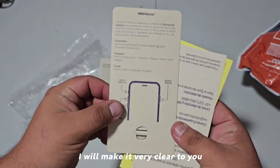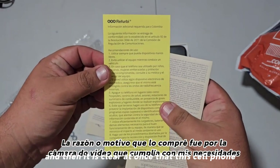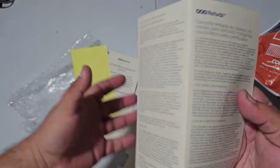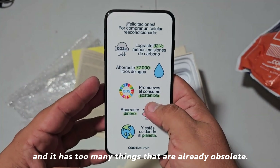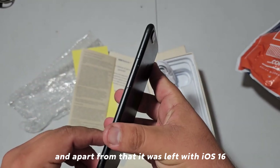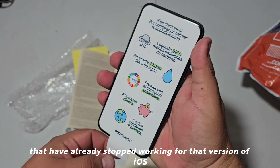Before anything else, I will make it very clear that this video will only be my experience, and it is clear at once that this cell phone is no longer worth buying, since it is already too old a phone — it has been around for more than 8 years, has too many things that are already obsolete, and apart from that it was left with iOS 16. Therefore there are many games and applications that have already stopped working for that version of iOS.